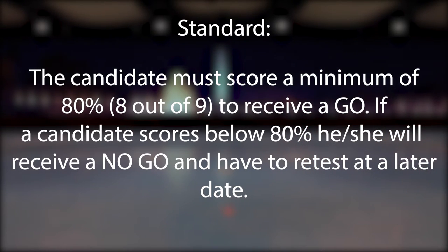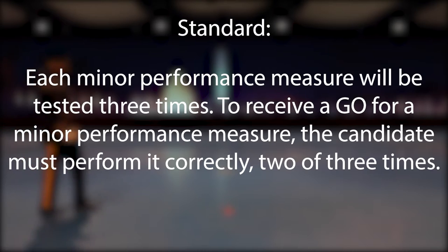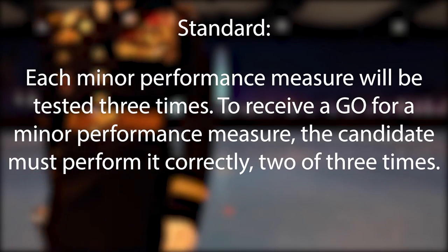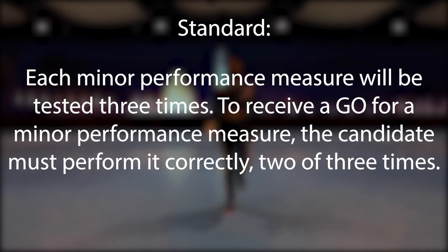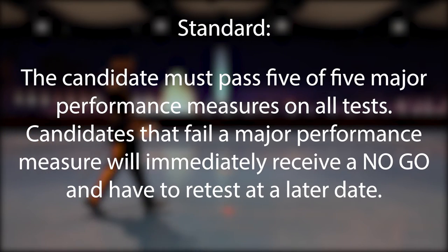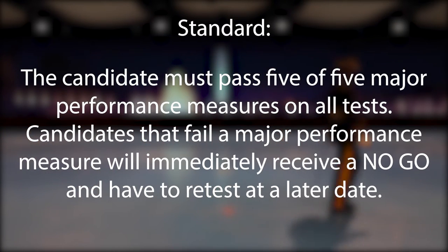If a candidate scores below 80 percent, he or she will receive a no-go and have to retest at a later date. Each minor performance measure will be tested three times. To receive a go for a minor performance measure, the candidate must perform it correctly two of three times. The candidate must pass five of five major performance measures on all tests. Candidates that fail a major performance measure will immediately receive a no-go and have to retest at a later date.